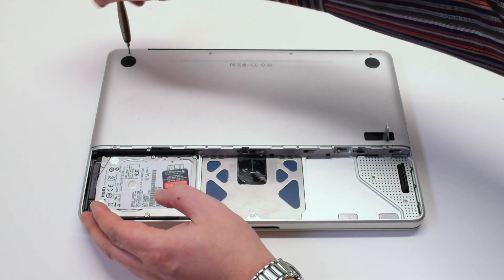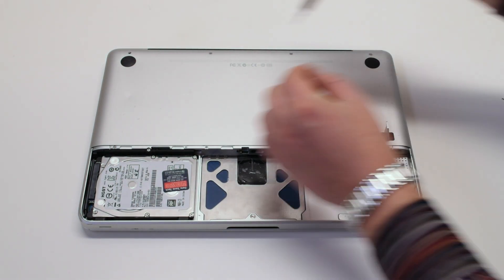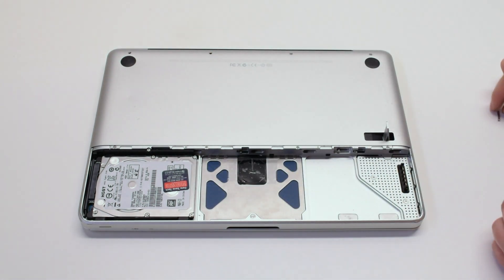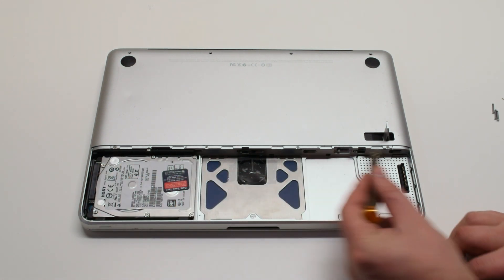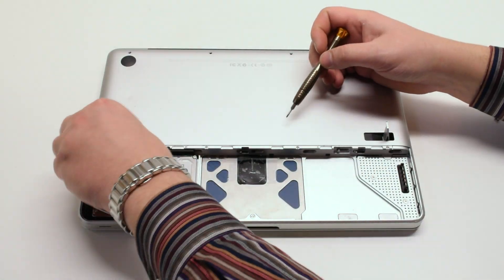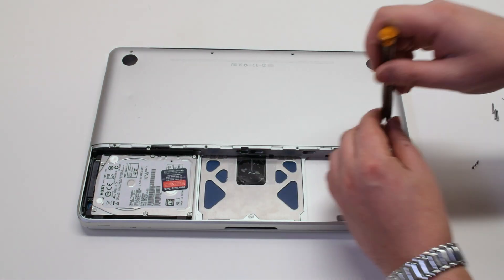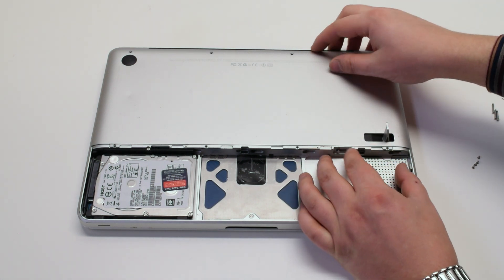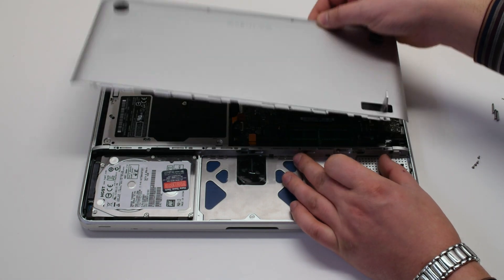There are eight screws holding in the bottom case panel. We'll start off by removing the top four screws. The first screw is the short screw and the next three screws are long screws. On the bottom of the panel there are four distinctly small screws. Go ahead and remove those and that will release the bottom panel. Once the eight screws have been removed, gently grip it up at the top and remove it out of the way.